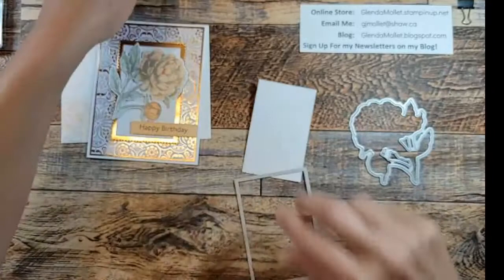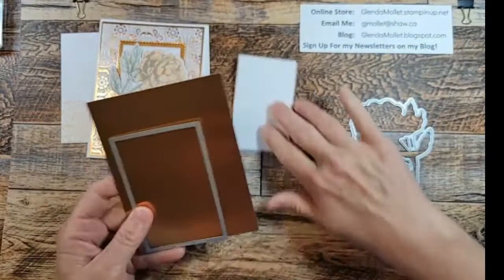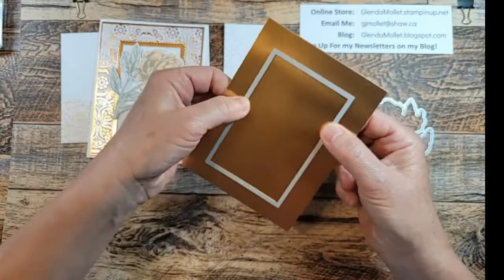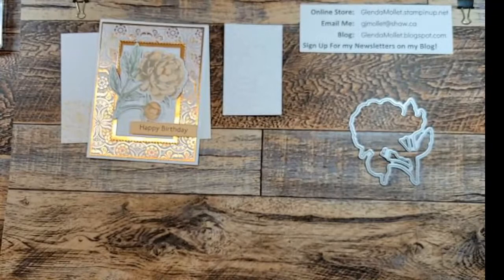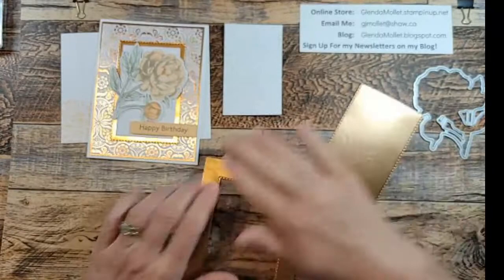Now I'm going to take my copper layer that is five and a quarter by four and I'm going to die cut a number five stitched rectangle out of this - once again, putting it in my machine so it goes in crooked. It took me a very long time to train myself to cut holes in my layers. I was always afraid that people would know it's not a solid layer underneath there. So that's cut - I have those pieces.